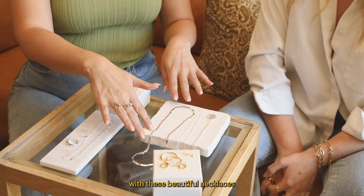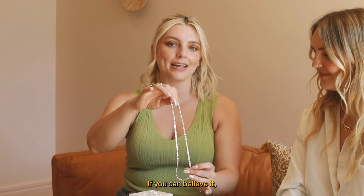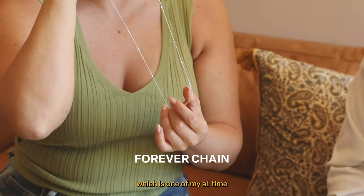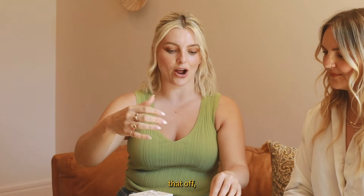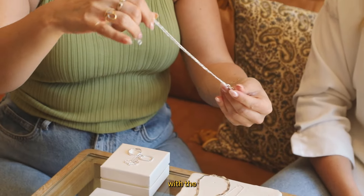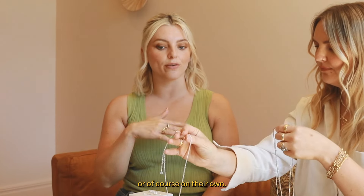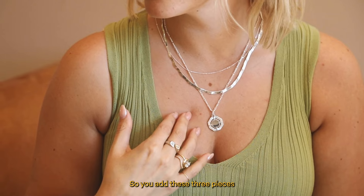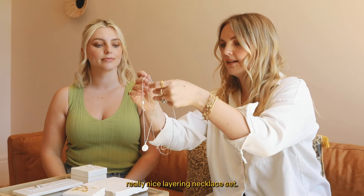Let's start with these beautiful necklaces that are all part of the Stack and Save. Our wavy snake chain is part of the Stack and Save, the forever chain which is one of my all-time favorites, and then to really finish that off you can also layer it with the octagonal necklace. You can wear them all together or of course on their own. Add these three pieces and you get 15% off - a really nice layering necklace set.